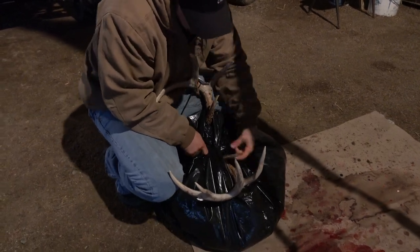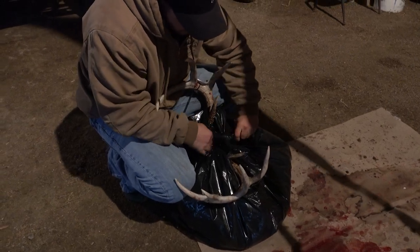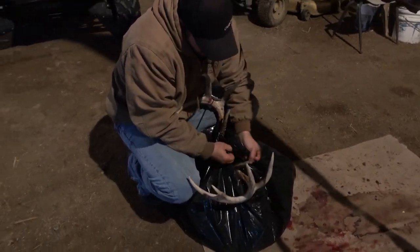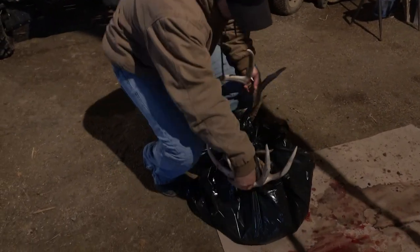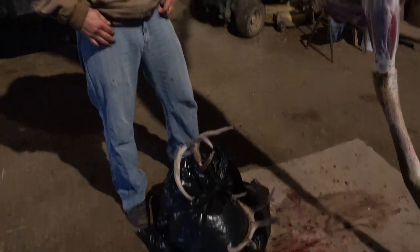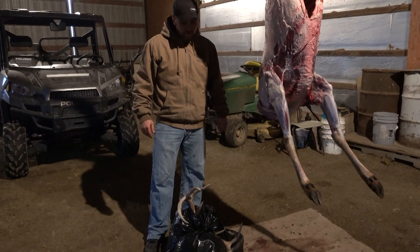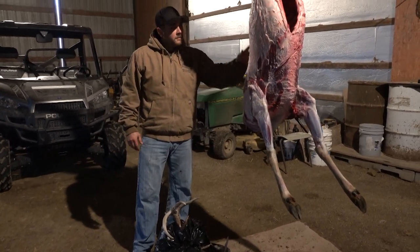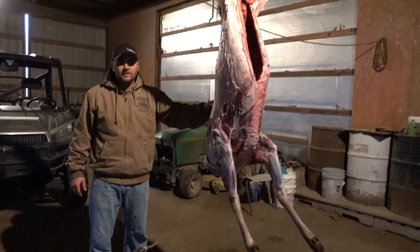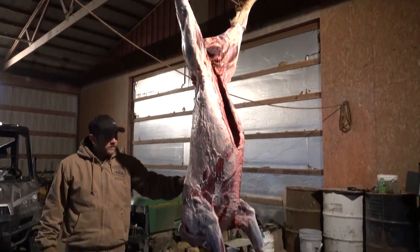And if you can't get to your taxidermist right away, I recommend getting it into your freezer ASAP. And there you have it — he's all done, ready to go to the taxidermist. So hopefully you guys enjoyed that video. It took me a little longer than it normally does because we're trying to film it all for you guys. But now we have a headless buck. That's the start to finish process on how to skin a deer for your taxidermist, and that's for a shoulder mount white-tailed deer.